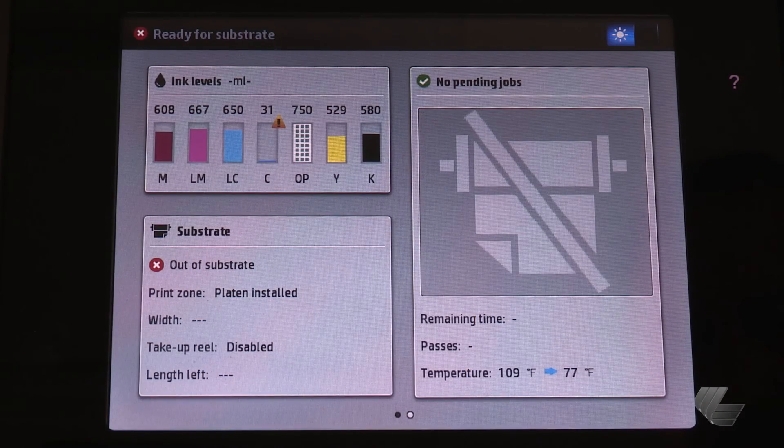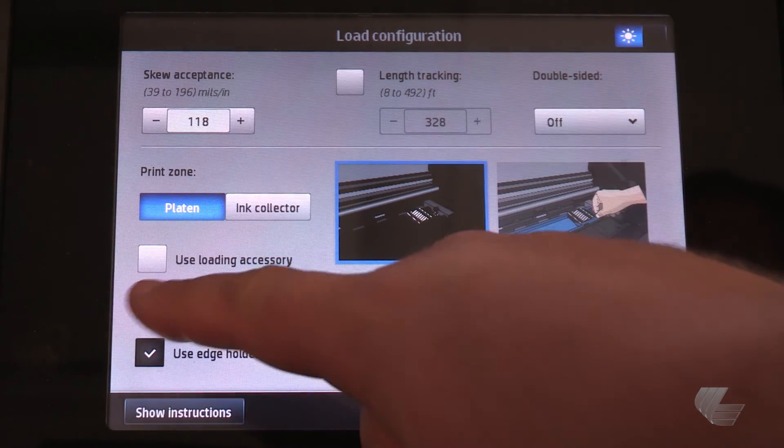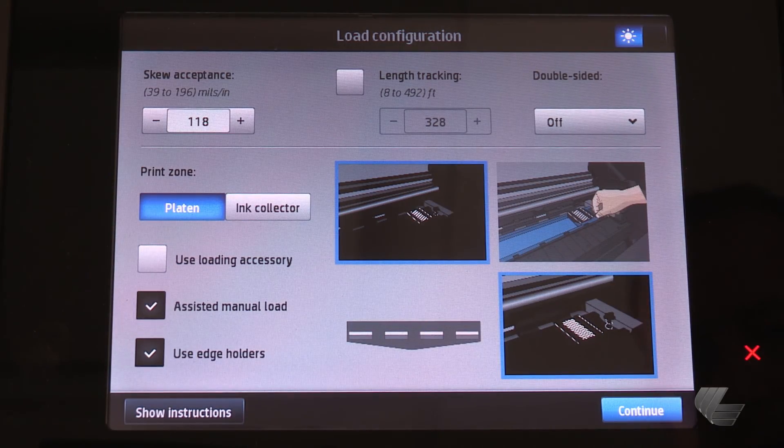Begin at the printer's front panel. Press substrate and then load. Make your selections on the load configuration screen and then press continue.